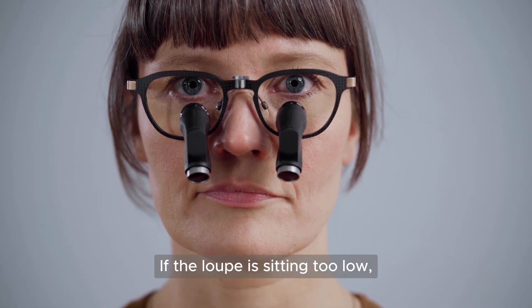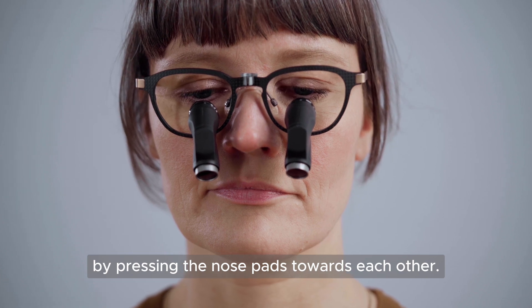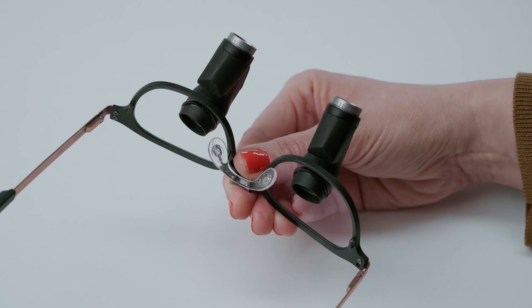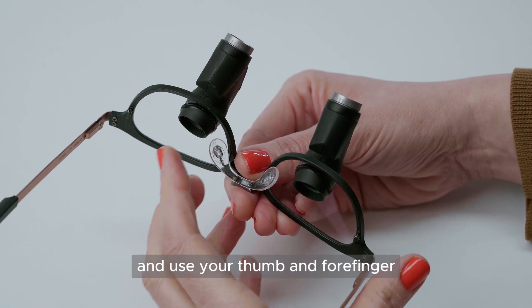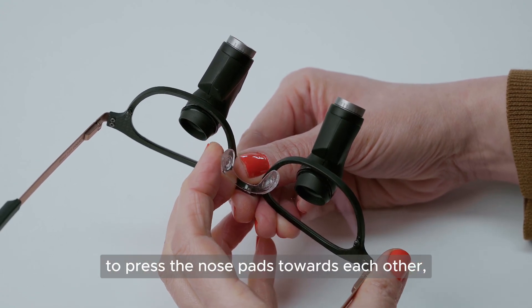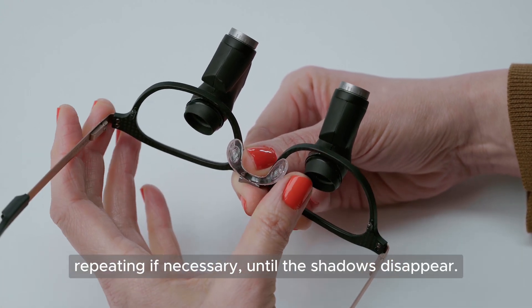If the loop is sitting too low, you can move the loop up by pressing the nose pads towards each other. Hold the frame at the nose bridge, and use your thumb and forefinger to press the nose pads towards each other, repeating if necessary until the shadows disappear.